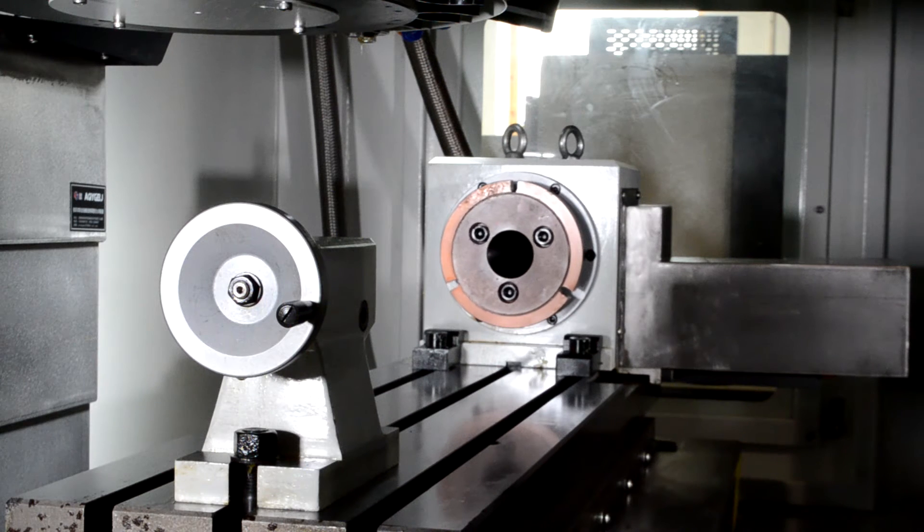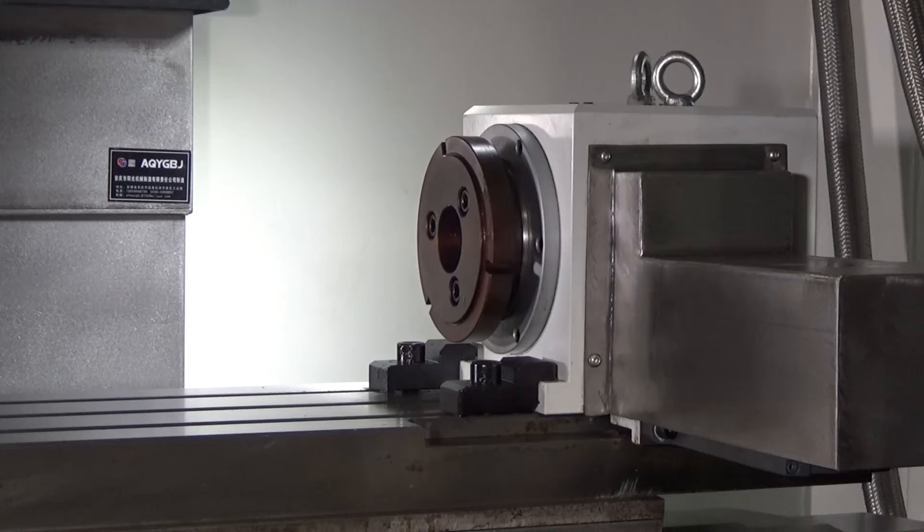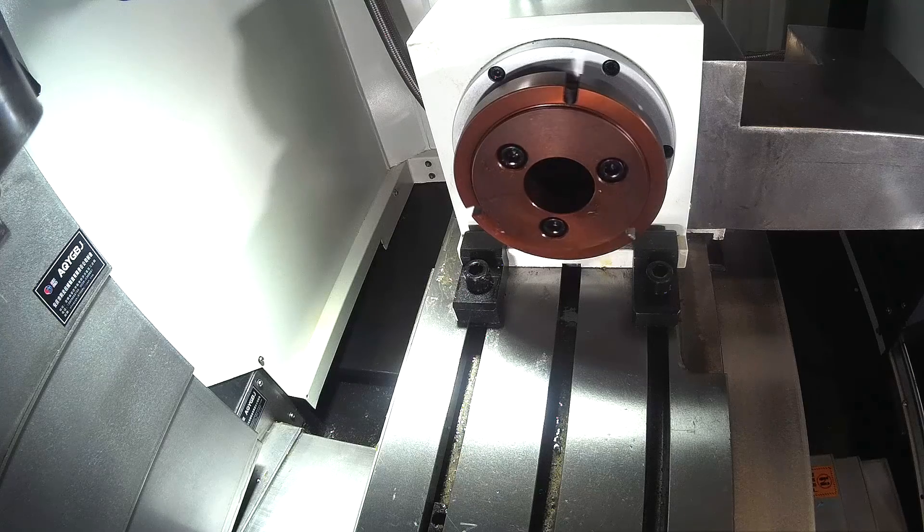This particular table has an A6 spindle nose mount and comes supplied with a faceplate that you see currently on there. It also has a 3J collet adapter and a 5C collet adapter, as well as a tailstock standard with an MT2 taper. The headstock is a through hole so you could implement a collet closer, either lever actuated or pneumatically actuated.